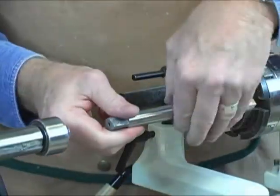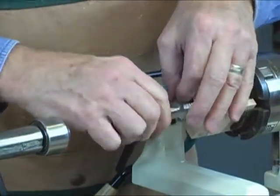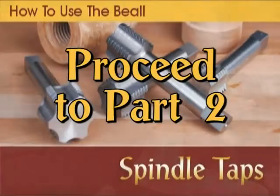Now I'll move my tool rest around to the other side — that will support the chuck key when turning in the opposite direction. You won't really need the tail stock center when backing the tap out because it's just not necessary. I think I can finish it by hand. It's pretty sharp so I don't want to hurt myself, but you can turn it right on out.